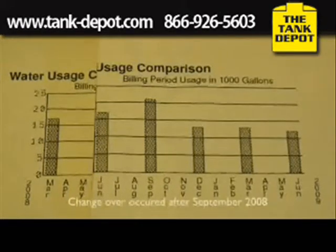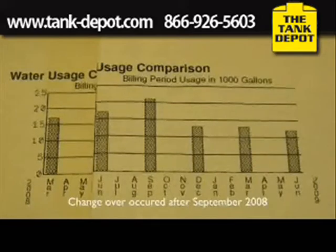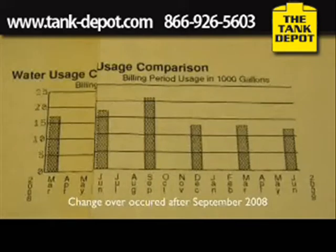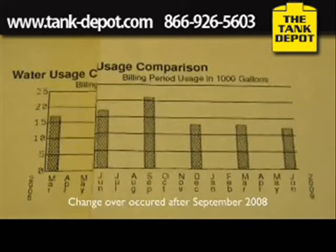You'll see, for every three months of billing, that I have saved anywhere from 4,000 to 8,000 gallons of water. This was accomplished by doing nothing except changing shower heads and aerators.